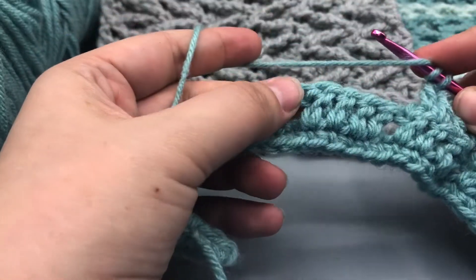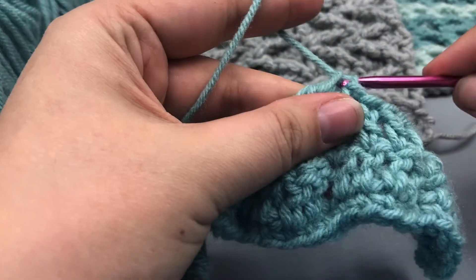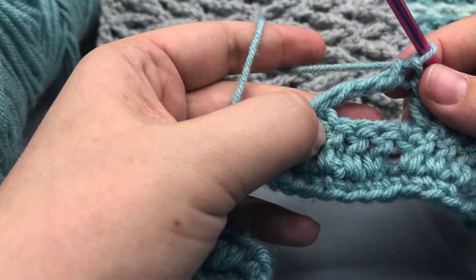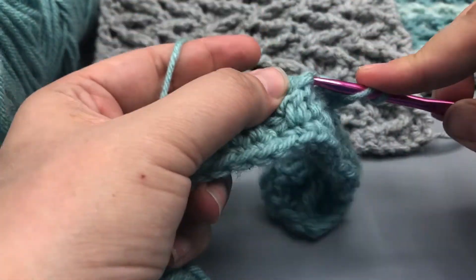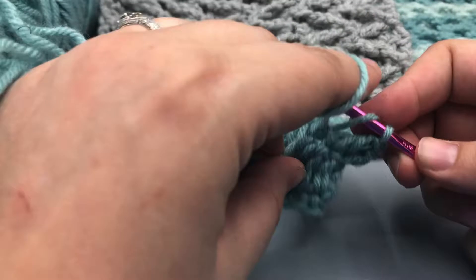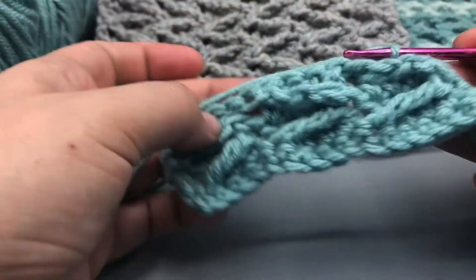I'll do that with you one more time. So we do a treble crochet — skip these four and go into the fifth. I like to pull these a little bit more than normal just to make sure that they're the right height. And then we're going to do four double crochets — one, two, three, and four. You can see what that looks like from the back — pretty boring. But when you flip that over, you start to see that we're getting those pretty zigzags.